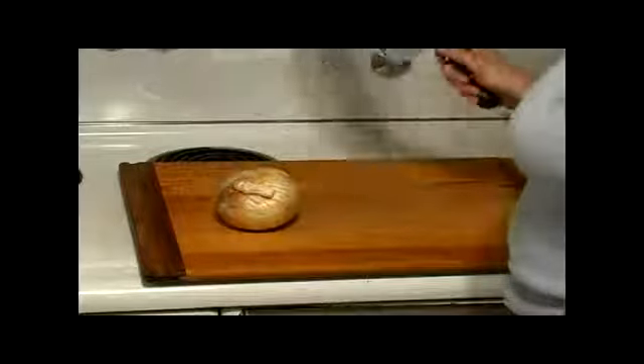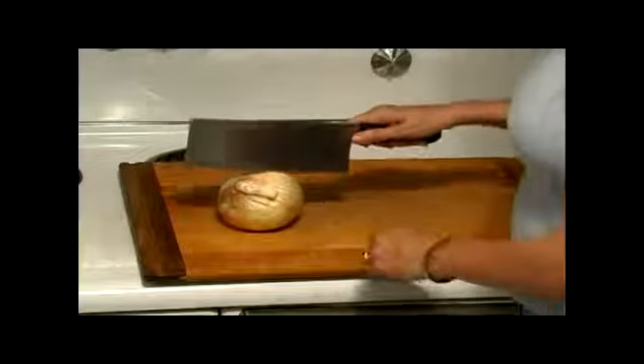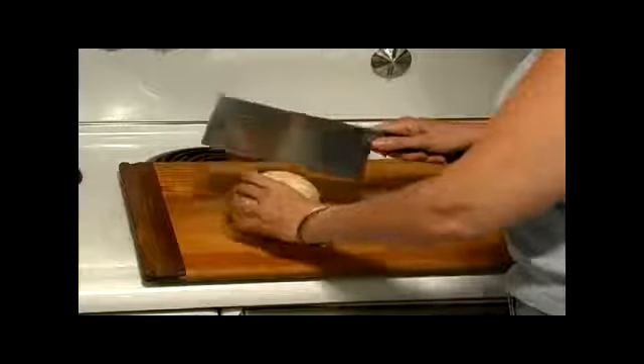This recipe calls for a quarter of a cup of onion, so I'm going to use about a half — a medium onion.